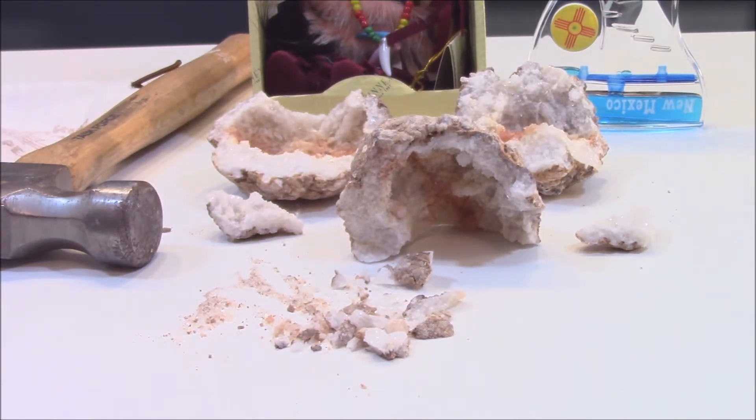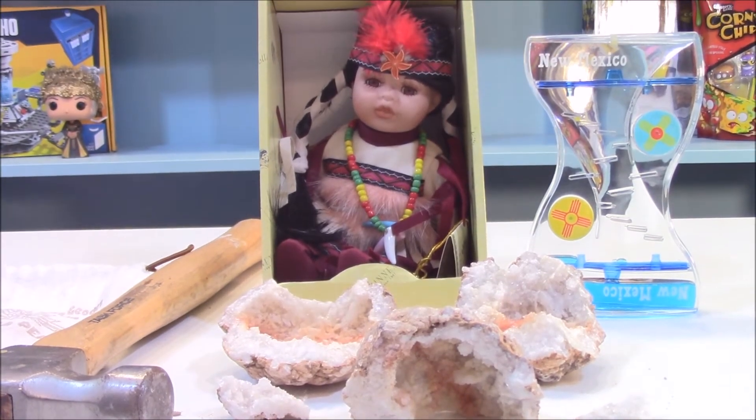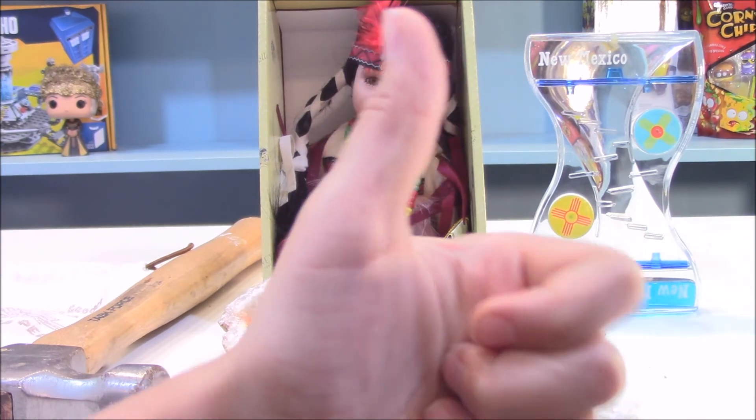These are all the toys I got from New Mexico. If you guys enjoyed this video please like and subscribe. I'll see you guys later — bye!